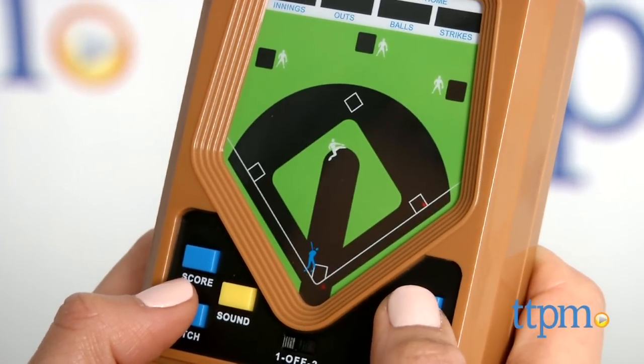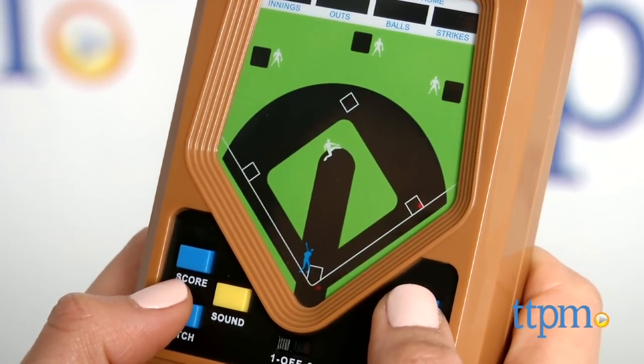The electronic baseball game is by Basic Fun and is for ages 8 and up. For more information and current pricing, visit us at TTPM and subscribe to our YouTube channel for more great toy reviews every day.